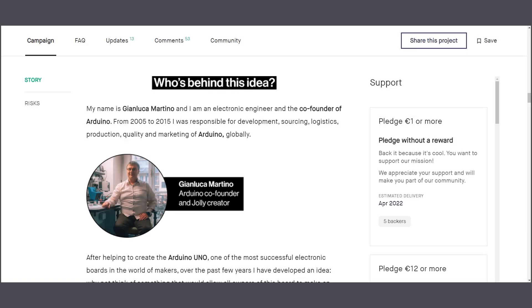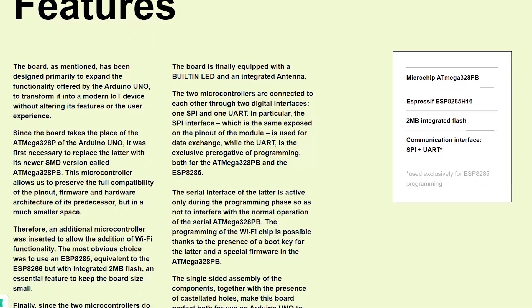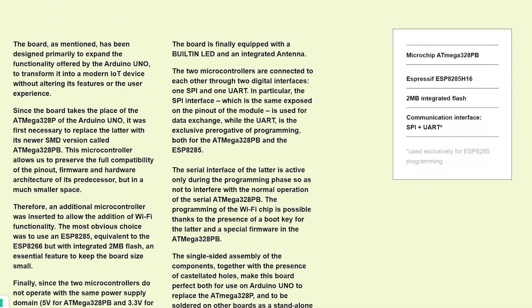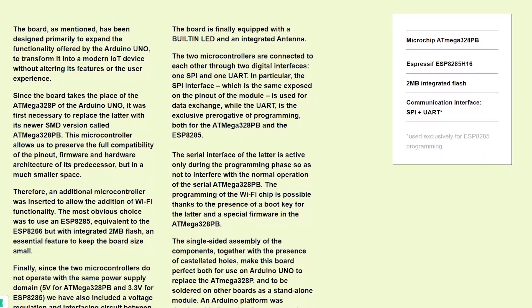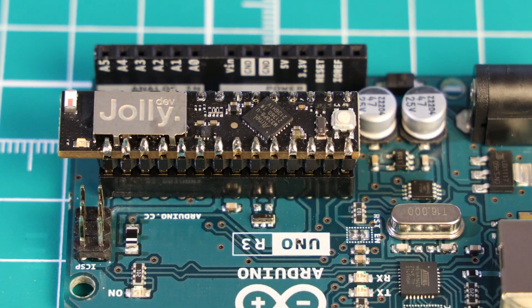Let's do a bit of the who and why. The Jolly module is made by a co-founder of Arduino who worked there between 2005 and 2015. Apparently he designed this board to, and I quote, expand the functionality offered by the Arduino Uno to transform it into a modern IoT device without altering its features or the user experience. I'm not really sure how you upgrade something without altering its features or user experience, but I do really like the idea of changing the core module of the Arduino Uno.